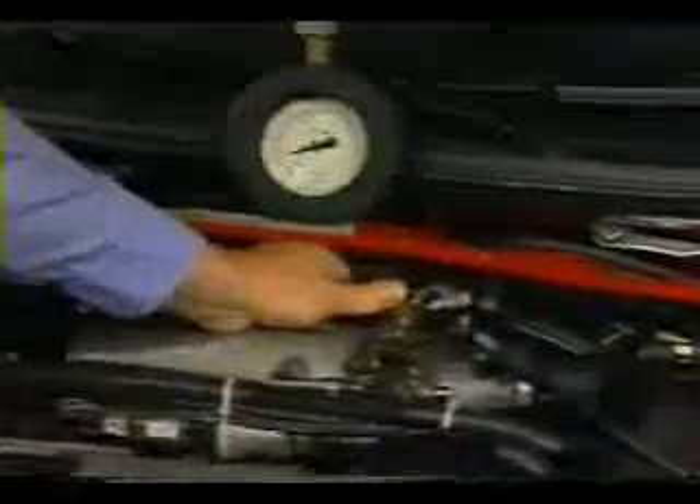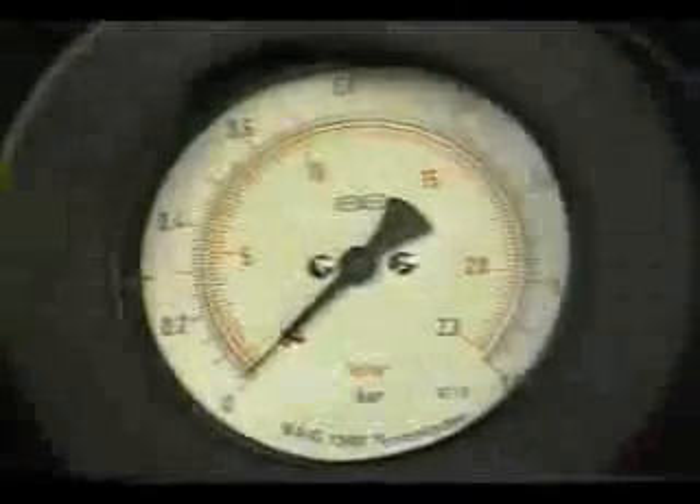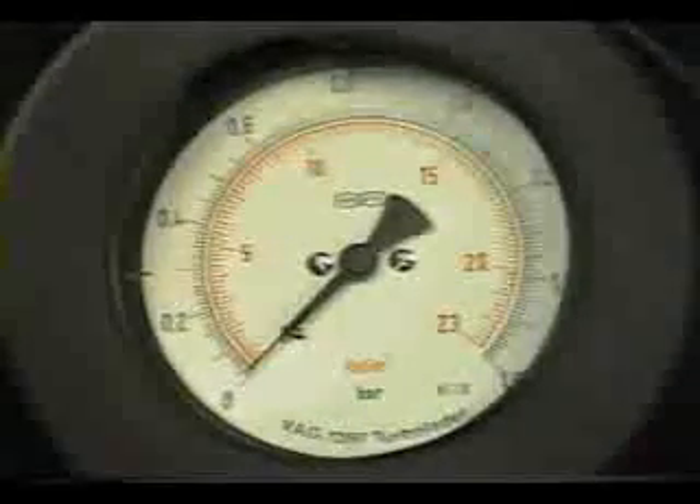With the gauge connected and the two harness plugs off, twist the throttle rapidly to full throttle and read the gauge. Look to see that the highest boost pressure reached is at least 0.6 bar, then let the engine return to idle. Engine surging during this test is normal.